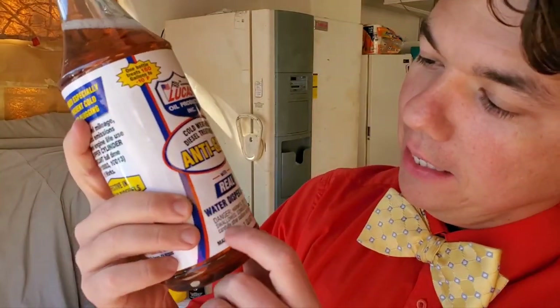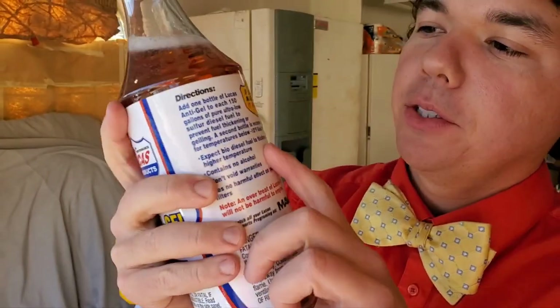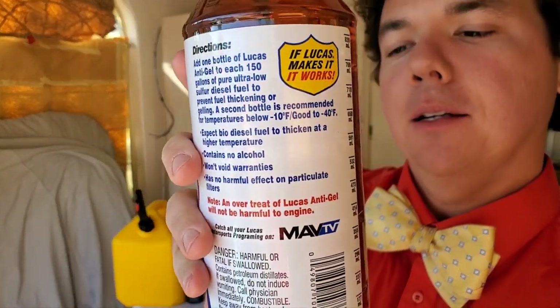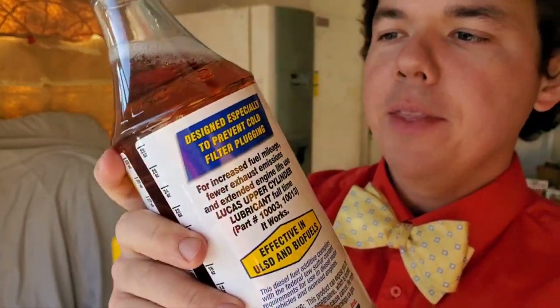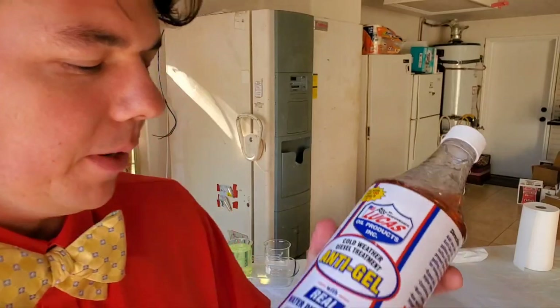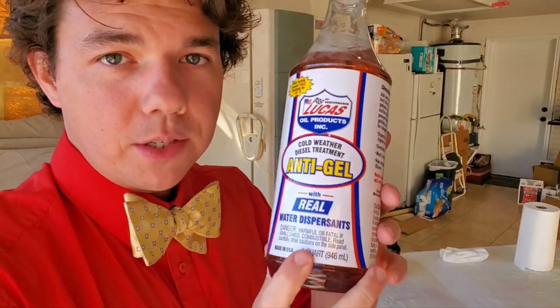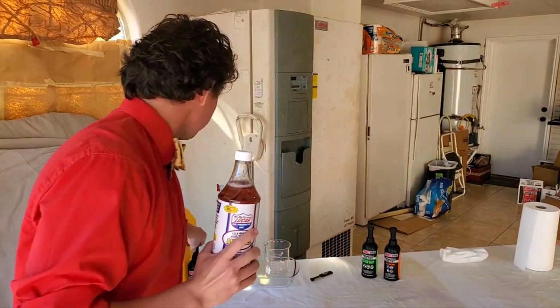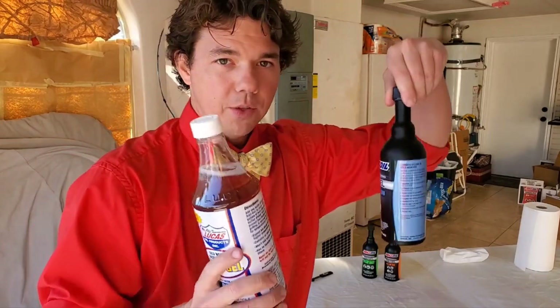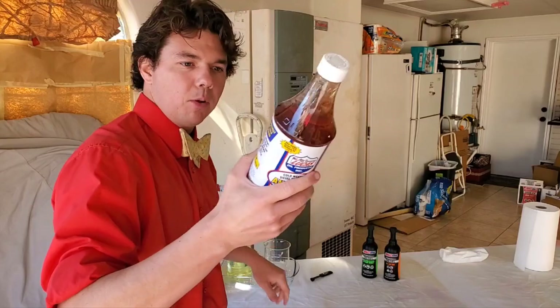Now on to Lucas — this right here is their anti-gel. It's got water dispersants in it too. You'll see all the specs on the back. It's also effective in biodiesels. This one doesn't have quite the same treat ratio — it's 32 ounces which treats 150 gallons. The Amsoil treats 80 gallons per 16 ounces, so the Amsoil is a little more concentrated and comes in a smaller bottle.